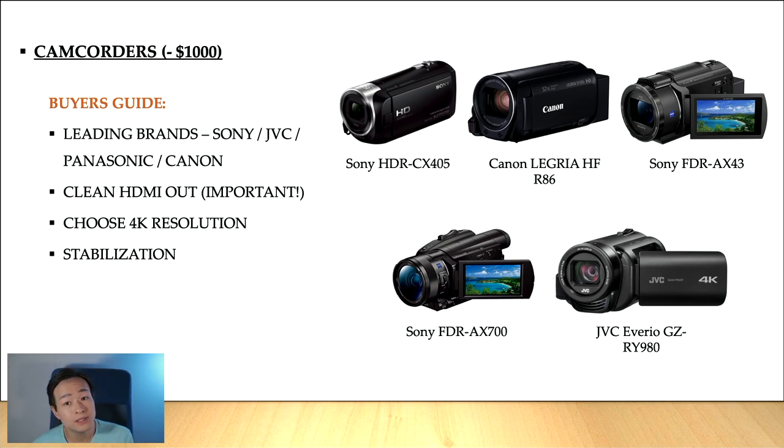I would highly recommend that you get a 4K video camcorder because this is standard nowadays. There's no point in getting an HD video camcorder anymore unless money is really an issue. A 4K video camcorder is useful even if you can't output in 4K in Zoom or Skype. When you record a concert in 4K and want to upload it to YouTube in only Full HD, it gives you the flexibility of cropping in or zooming into the picture in your video editing program without losing quality.